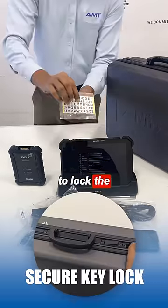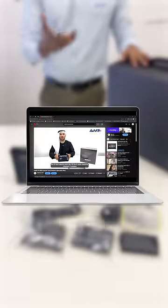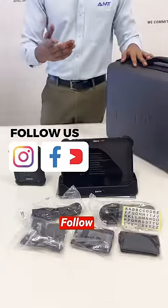There's also a key to lock the Z7 carrying case. This is the Z7, and we have more information and technical videos coming soon. Follow us to stay updated.